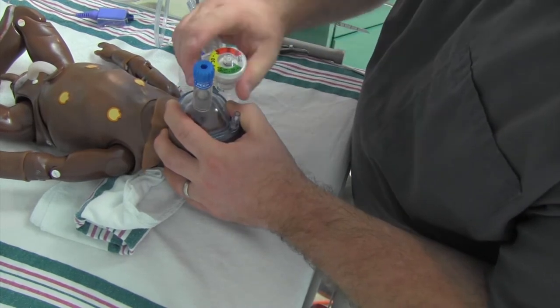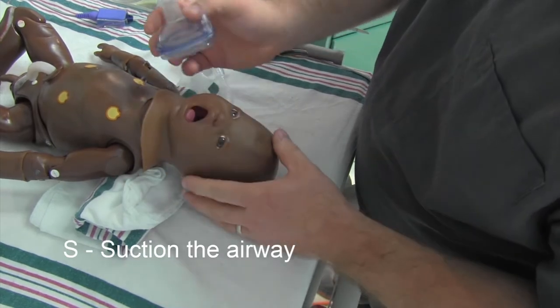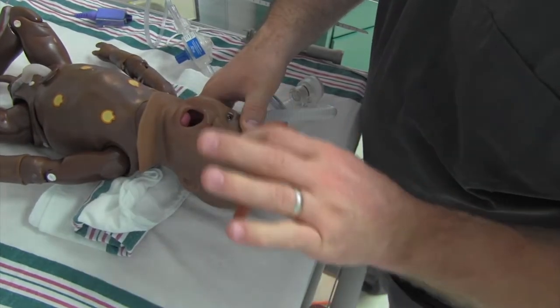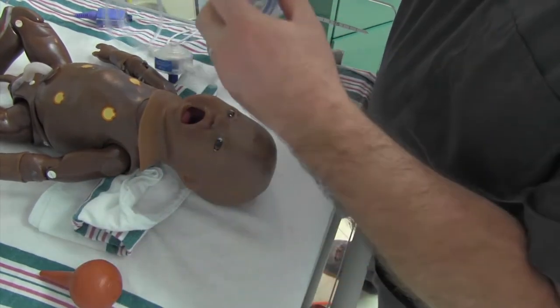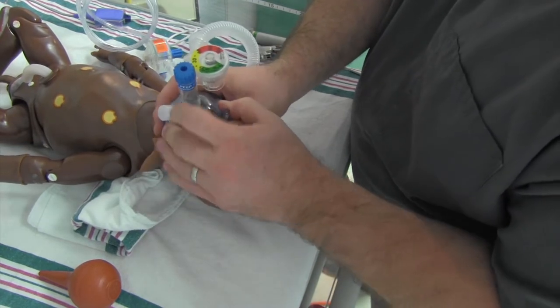Then I try to ventilate - not getting anything there. The next one is S - that's suction. So now I can suction the kid, do a little bit of suctioning. Don't want to go too deep because you'll cause a vasovagal response. See if you can get anything out. Try to get a good seal and give a breath.